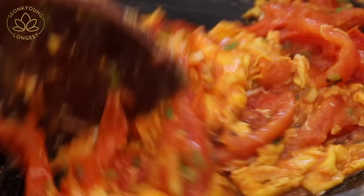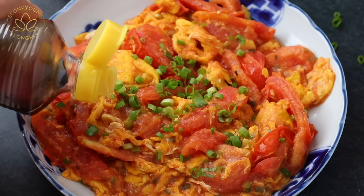Someone asks if Seonkyoung can share more easy recipes like this — yes, there are way more to come! This is tomato and egg stir fry time. It's so easy. And if you want to, you can drizzle a little sesame oil on top — completely up to you. Let's eat!